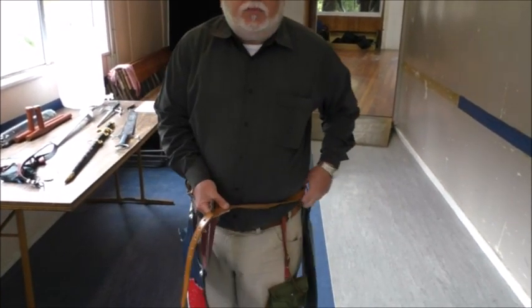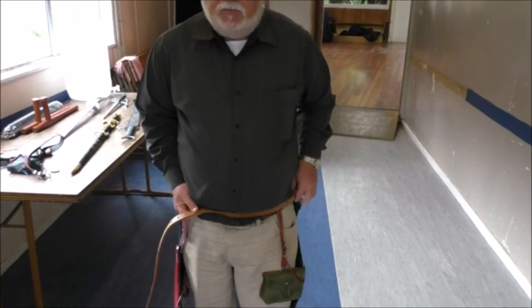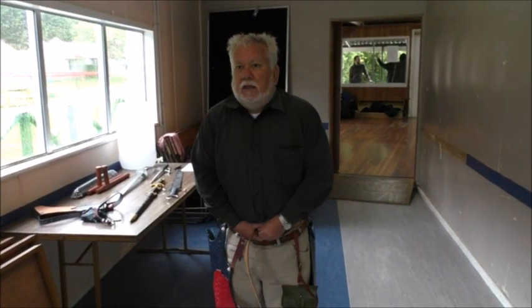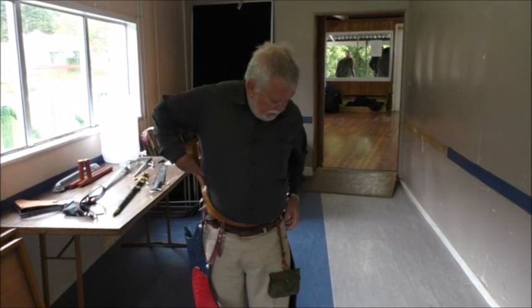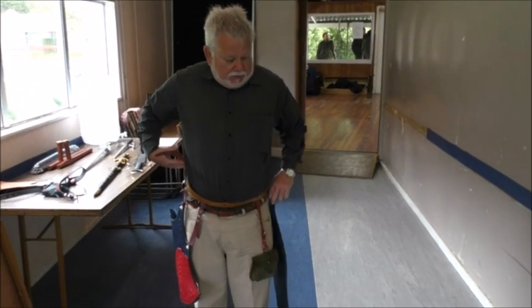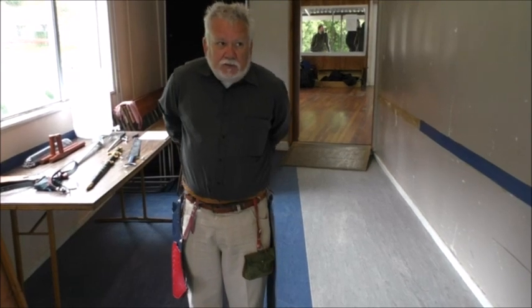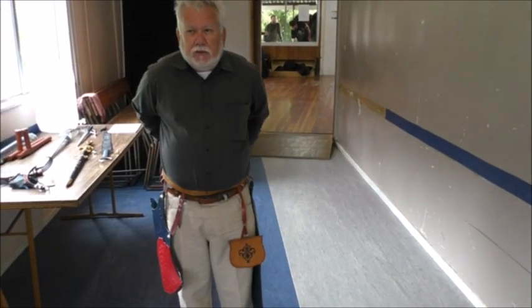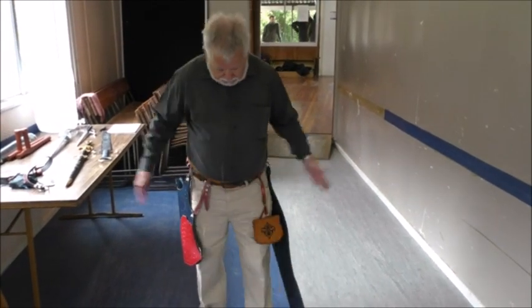It also goes on the point of the opposite hip, so you get your quiver on one side and bow case on the other. The advantage of having the bow case slide on the belt is that you might be putting on a different number of layers of clothes between summer and winter, so you just position it to the correct place. If you're wearing a sword underneath, the sword often holds the bow case in the right position. If I get this right at the back, that should be pretty much in the middle of my back.